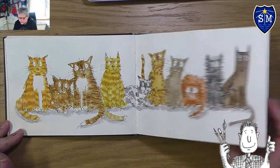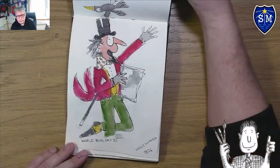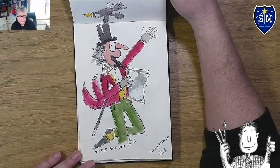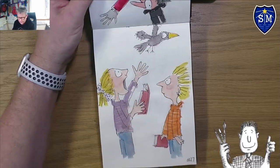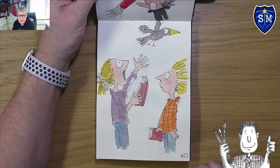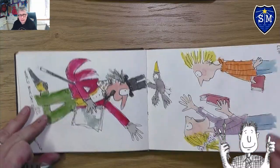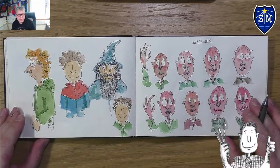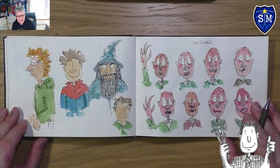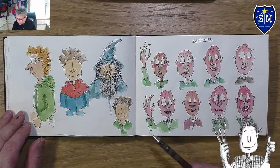For World Book Day I did Willy Wonka, and then I did a picture of a girl singing with her brother, with her hair swept back. Then I did some random pictures mainly from my imagination.